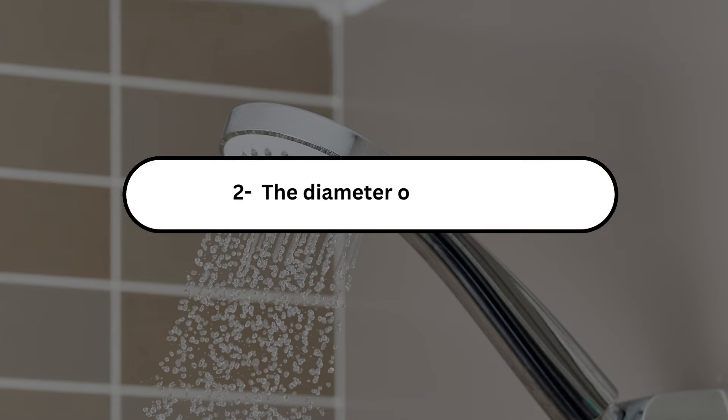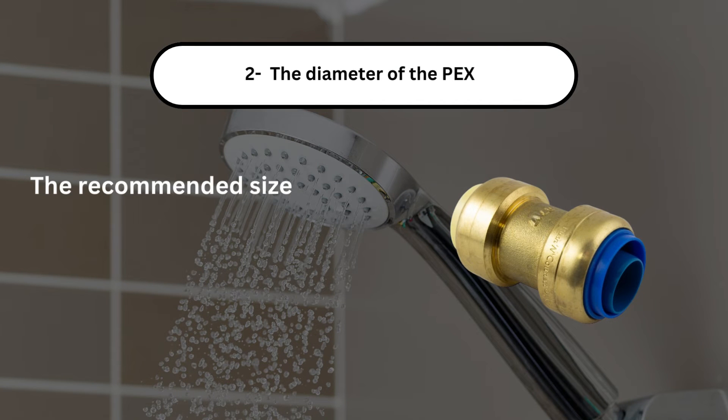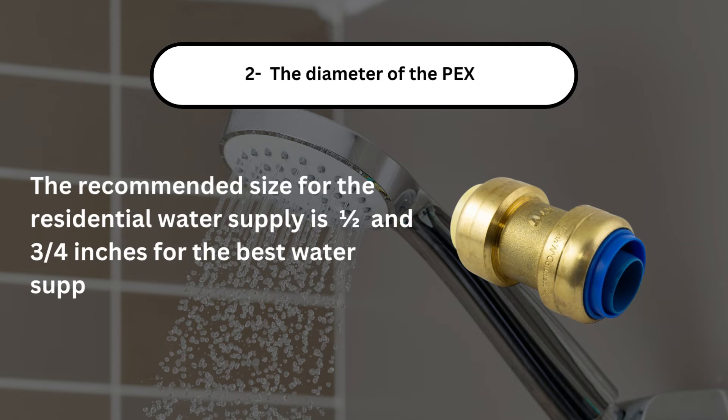Number 2, the diameter of the PEX. The recommended size for the residential water supply is 1/2 and 3/4 inches for the best water supply.